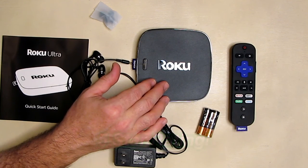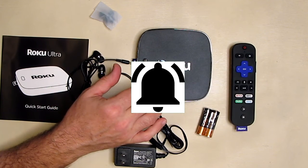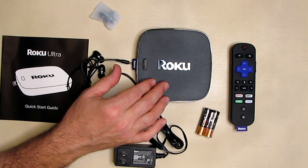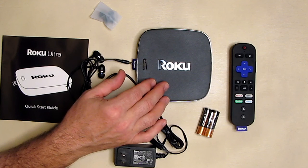Please remember to hit the subscribe button and the bell icon so you're notified of new video uploads. If you like this review, please hit the like button. I hope the information I presented helps you with your buying decisions — thank you for watching.